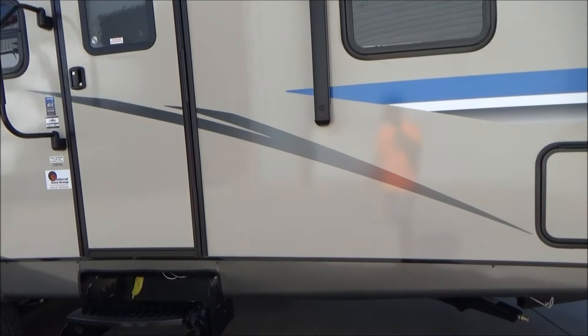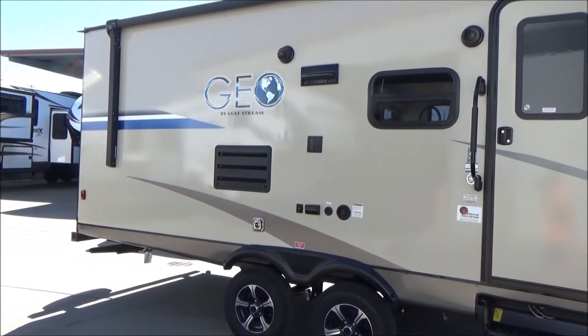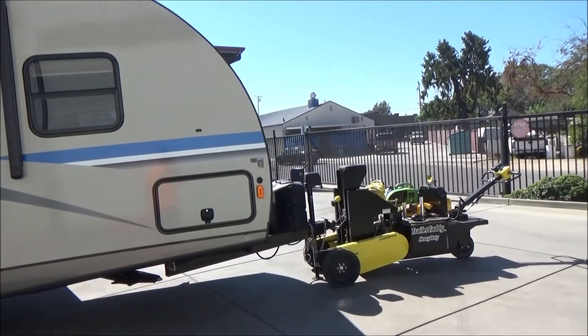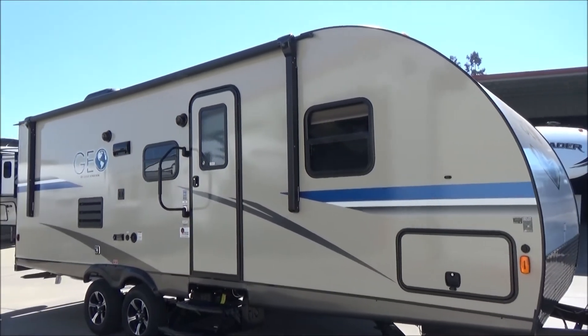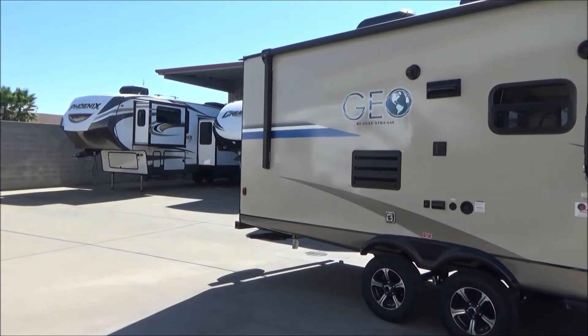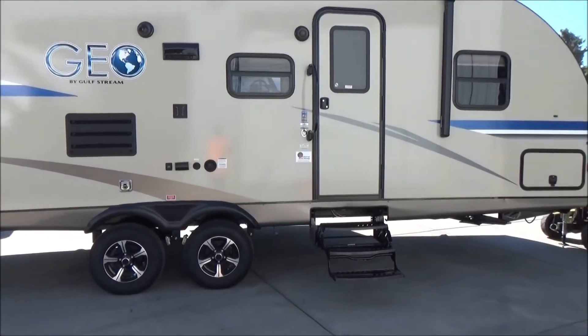Sleeps a lot of people and can be towed by a half ton. This is our 2019 Gulfstream Geo 25BHS — 27 foot 2 inches in overall length, coupler to bumper. Fiberglass siding, welded aluminum construction, foam block insulation, full pass-through storage, wired for solar and backup camera. Outdoor speakers, power awning with LED light, central heat and air. Nice large slide-out that houses a wraparound booth — get those card games going or supply another very large bed. Has your spare tire carrier and enclosed underbelly.